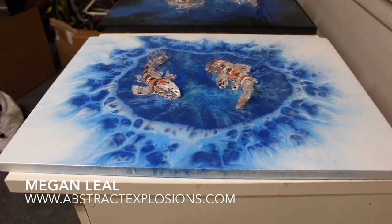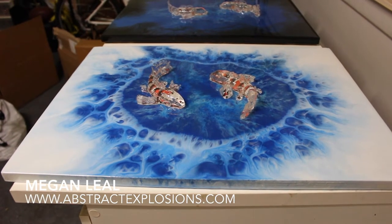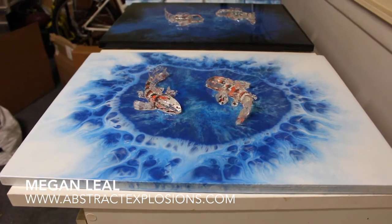Hello, this is Megan Leal and you're watching Abstract Explosions. These are the pieces I just finished this week.